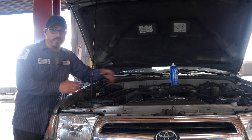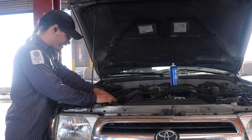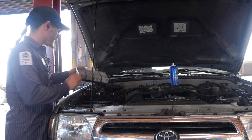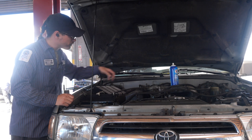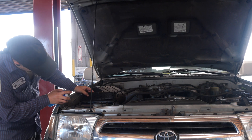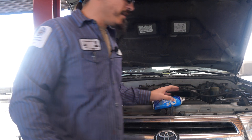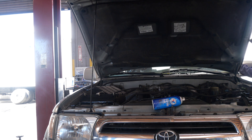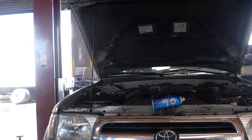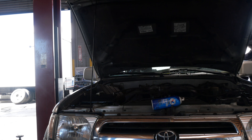This technique is specific to this car, but what you want to do is remove the air filter or gain access to the air filter housing. On this one I can slide it right out. We're going to spray some starting fluid inside the throttle horn and then attempt to crank it. It wants to start, so that kind of points toward it being a fuel problem.